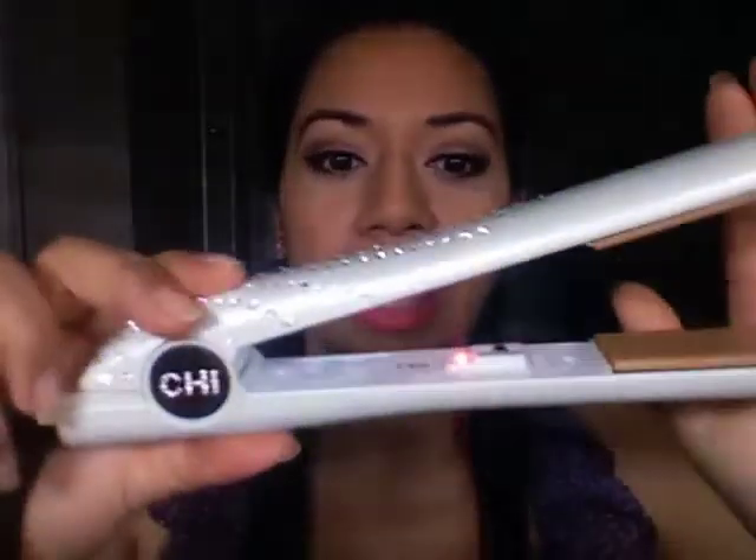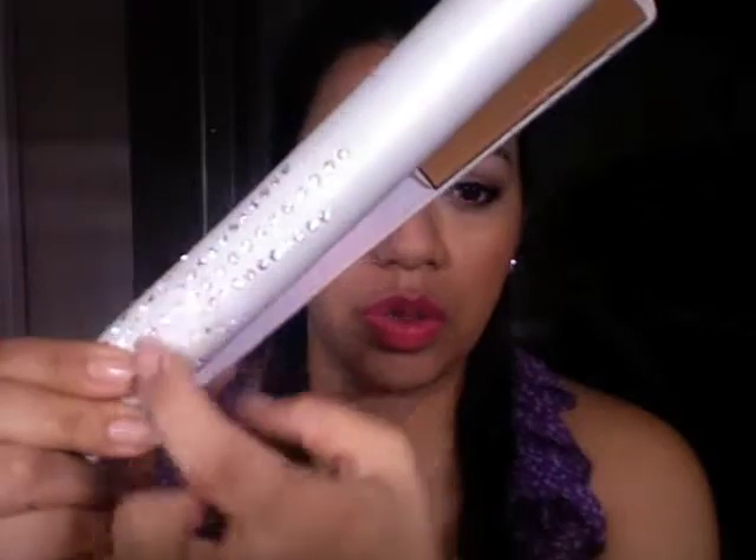For today's hair tutorial I'm going to be using my Qi — the limited edition encrusted crystals one. I like this one because it has tourmaline and titanium plates. It's just better for ironing your hair and it doesn't burn your hair as much as other ones do. So just grabbing a little bit of a section here.